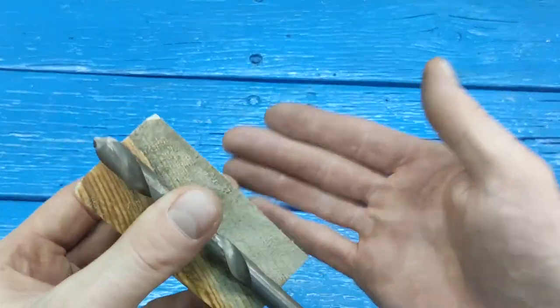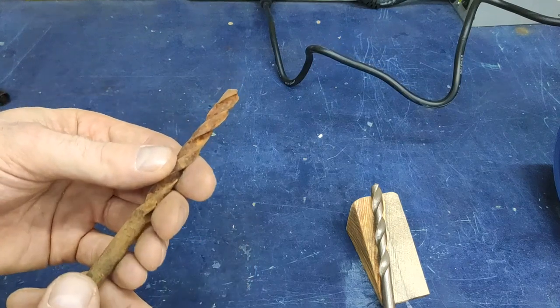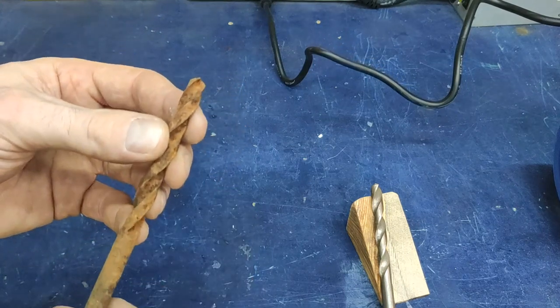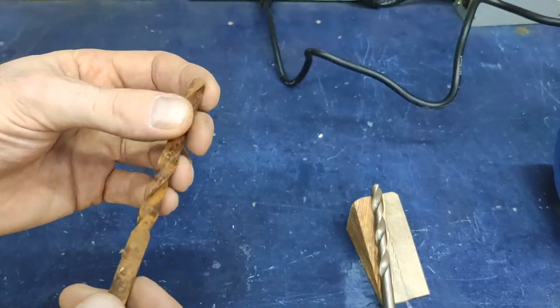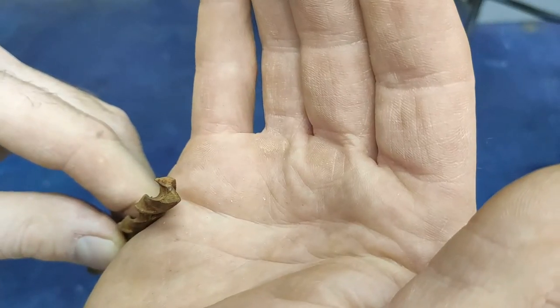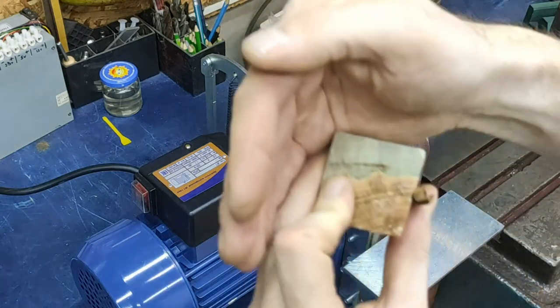Nothing complicated — absolutely everyone can handle it. In order to demonstrate all the work of sharpening, I have found a drill that is already covered with rust, and we will try to sharpen it and then show how it works in action. So, we install the drill as I showed you, in this way.